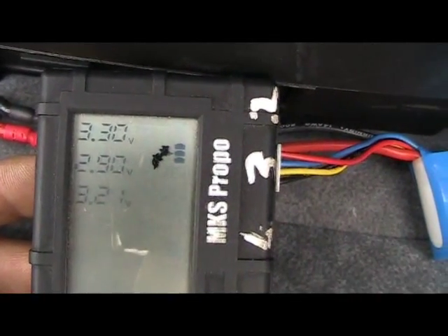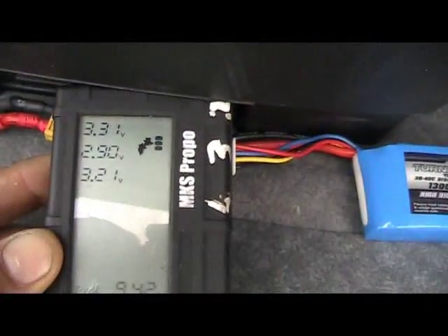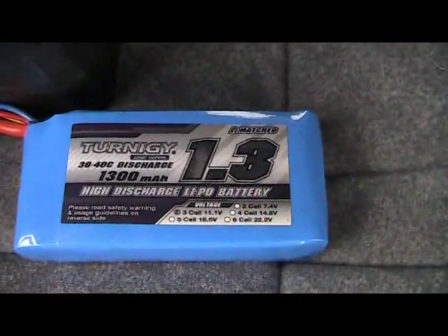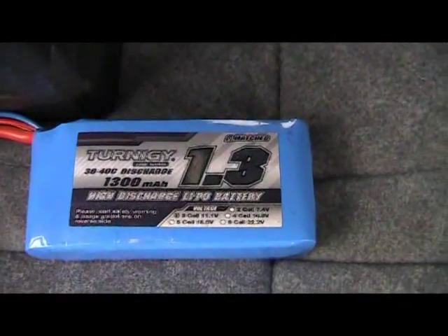Look at that. I did not push it — it's in a 50mm jet running on 3S, and that is just a joke. Hobby King, Turnagy, 30 to 40C discharge — I don't think so.